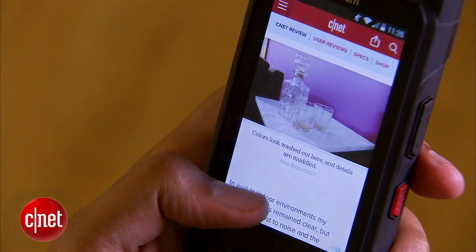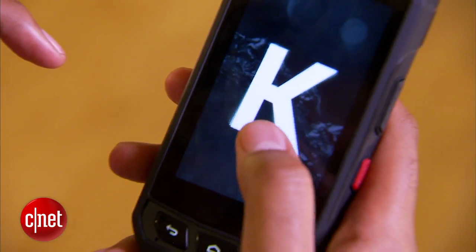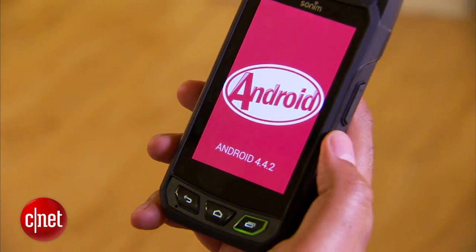The phone has a 1.2GHz quad-core processor and it tackled all the apps and games I threw at it with ease. There's also 16GB of internal storage and the phone runs Android 4.4 KitKat.